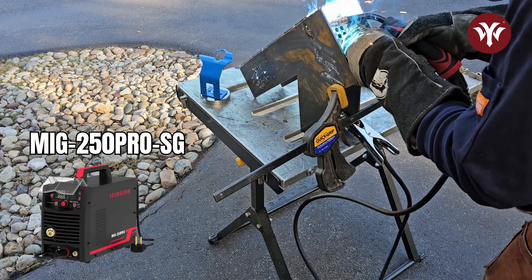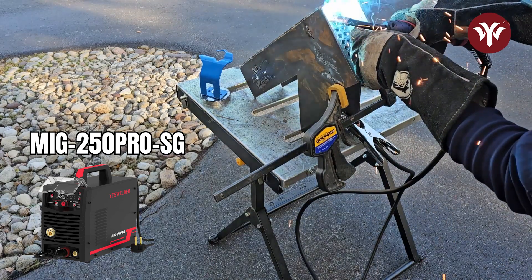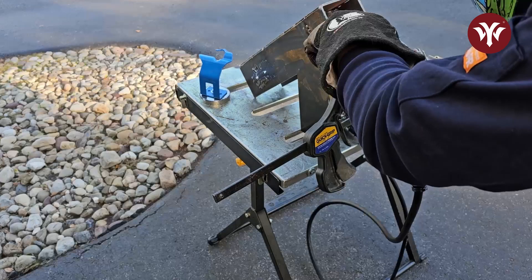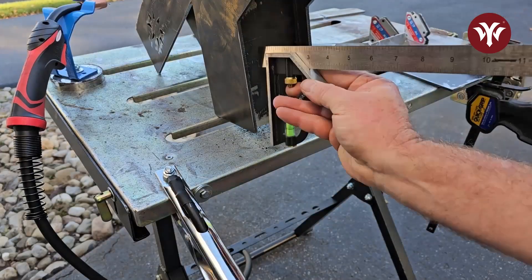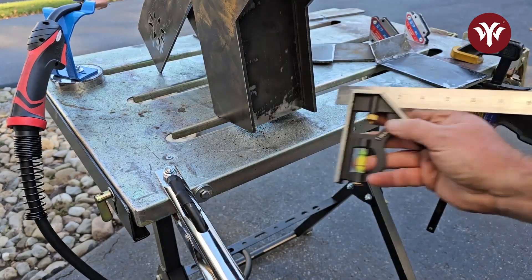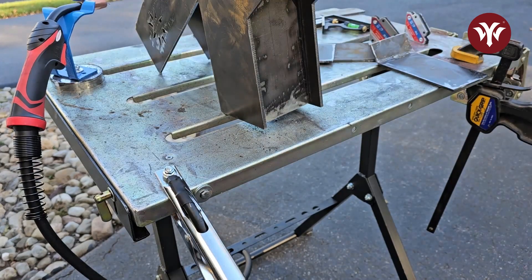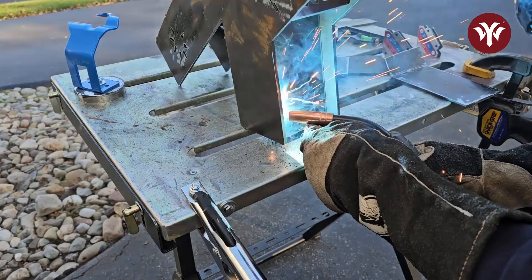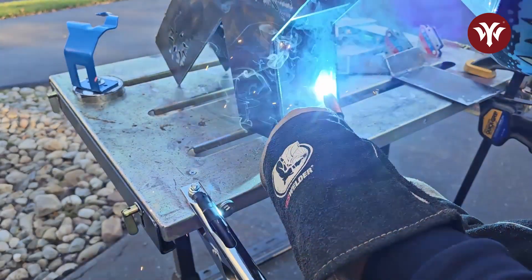The welder I'm using today is the YesWelder MIG 250 Pro. Once again using the combination square, I'm going to set this next piece in place. What this piece does is allows airflow under the wood that you're going to feed into the fire. When I'm happy with my measurements, I'll lay down one-inch beads to hold it permanently in place.